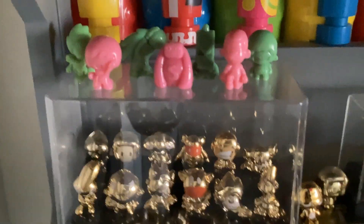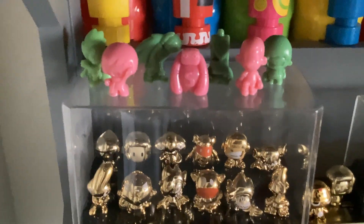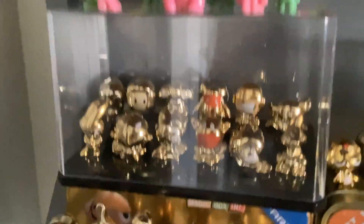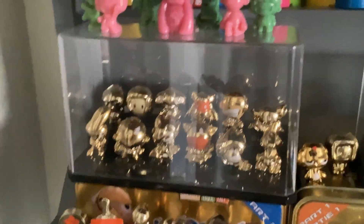Up here are some color-changing energy Go-Go's — you heat them up with heat or water and they change colors. And right here is this set of Mega Trip gold. They made 12 of these in Indonesia, and in Indonesia they got rid of Sudi and AU, so those two are exclusive to Indonesia. That's pretty neat.